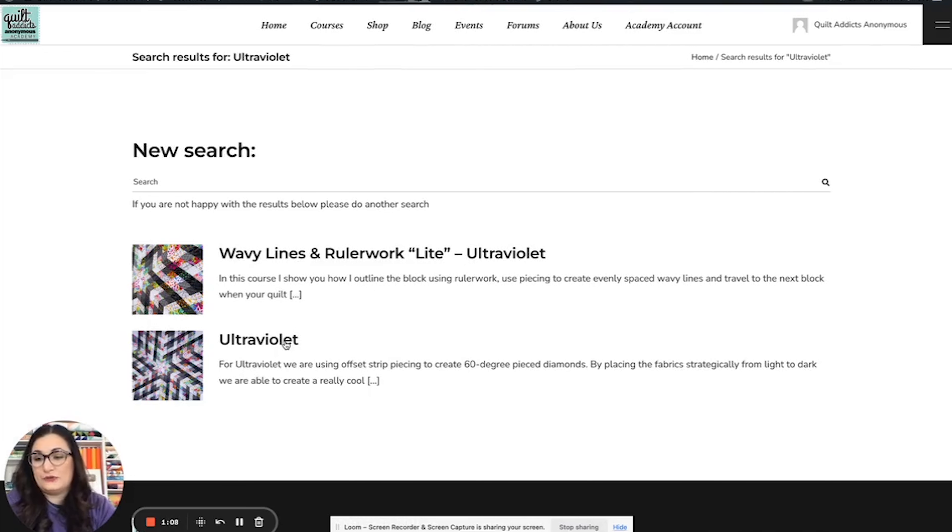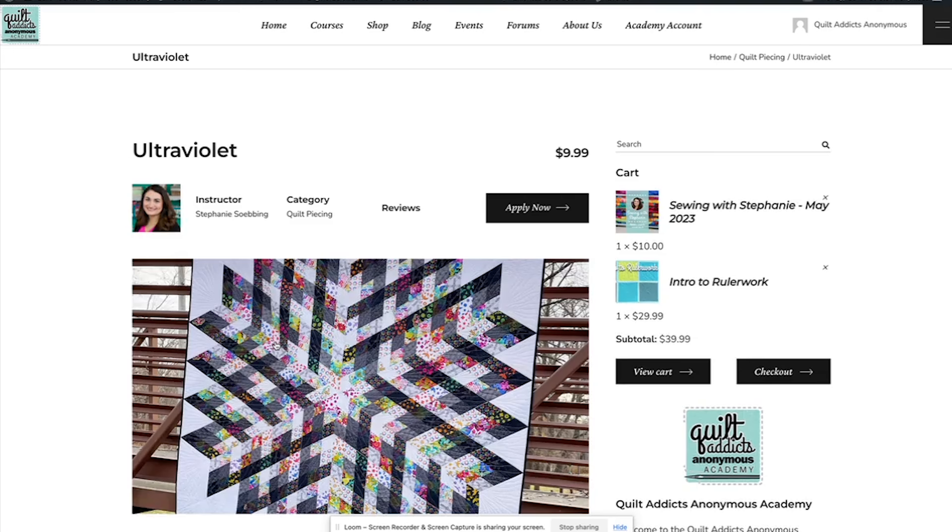You can see there are two results here. We know some of you are really into quilting and some of you want to do the whole process. So we have the piecing video separate, and we also have the piecing video and the quilting video all together. Let's click on Ultraviolet so you can kind of see the difference.